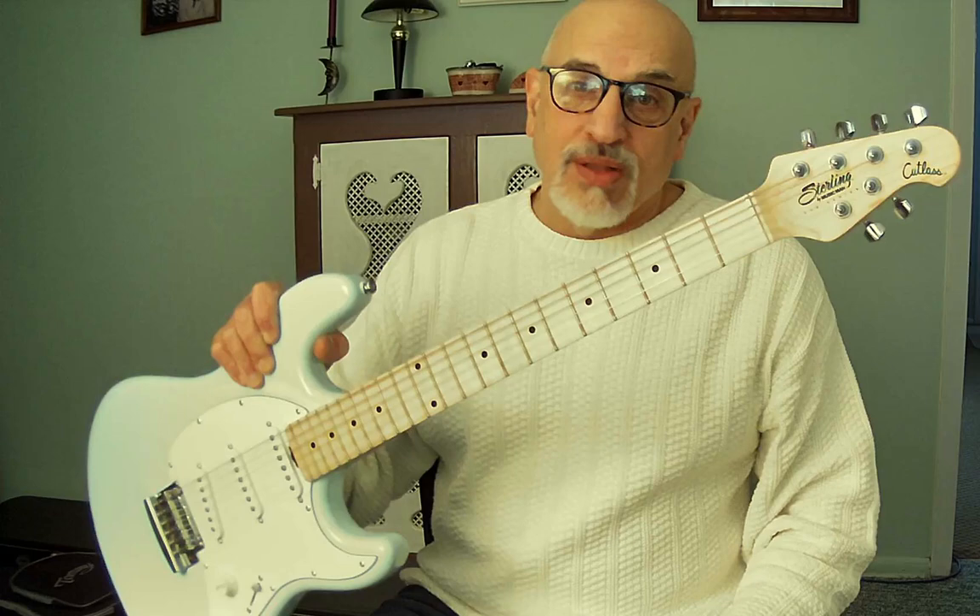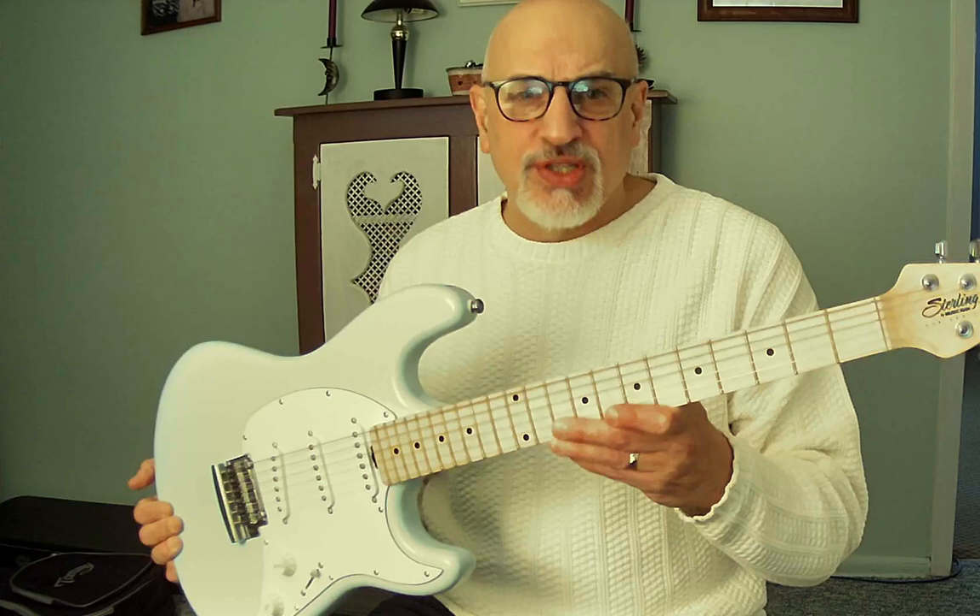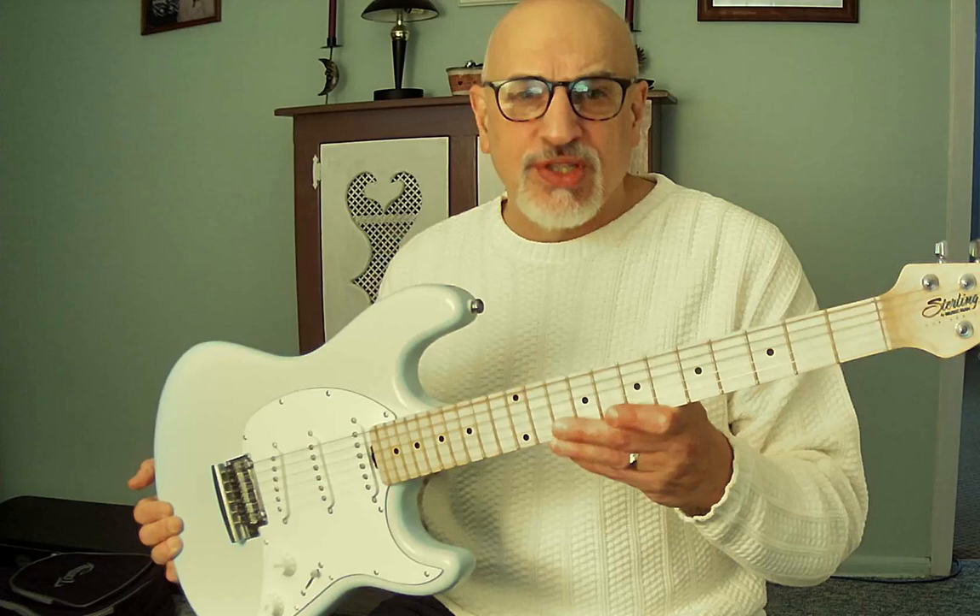My only complaint was the sharp fret ends, but I filed them down. For an Amazon warehouse purchase at $164 plus tax — normally $349.99 — I really lucked out this time. You have good breaks and bad breaks at Amazon, and this was a great deal. I really like this guitar; I think it's a good quality Strat-style guitar, on par with the Squier Classic Vibe in terms of quality.